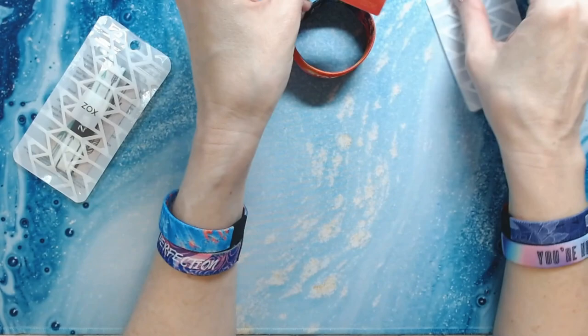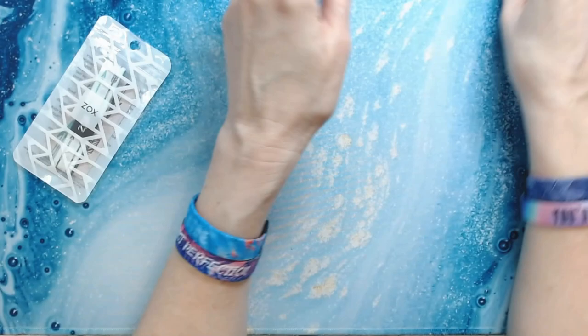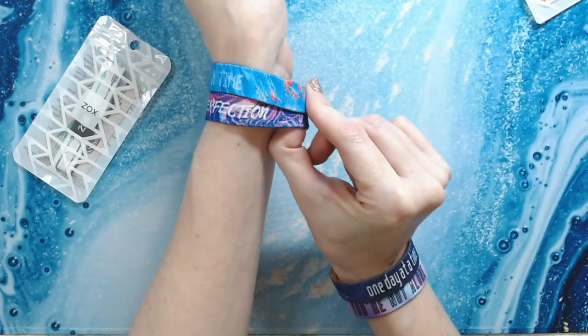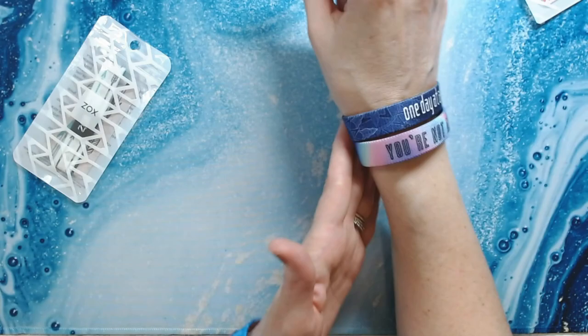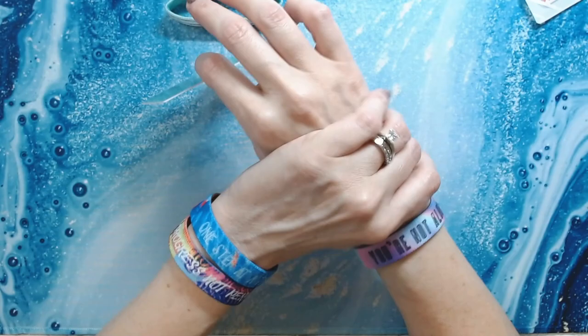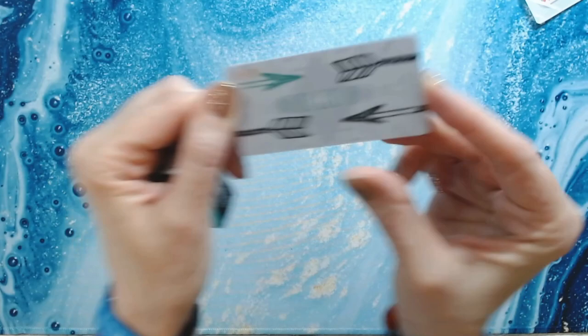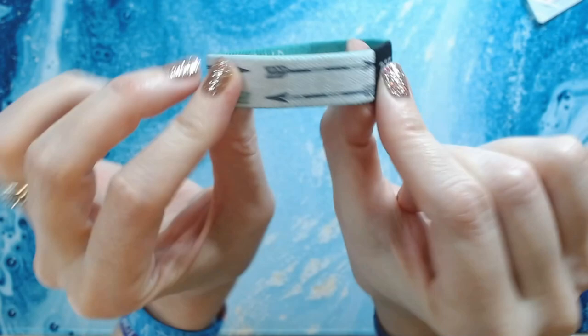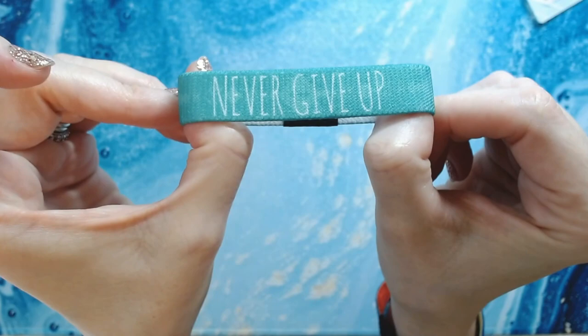I've had a few people ask me what size to recommend. I have small wrists and I always order medium. These are a little bit big for me, but the small was going to be too small in my opinion. Medium is pretty much the universal size, unless you have a larger wrist — then go with large. This last one is 'Never Give Up' — 'This is not the end, my friend, you've got this.' It has a cool arrow design and a pretty aqua color on the other side.